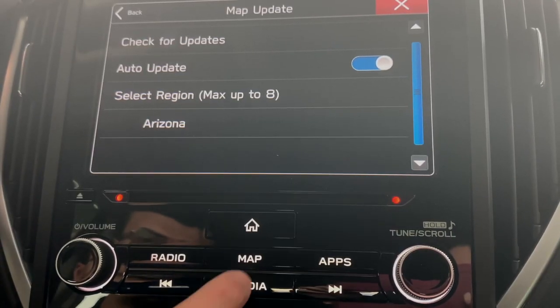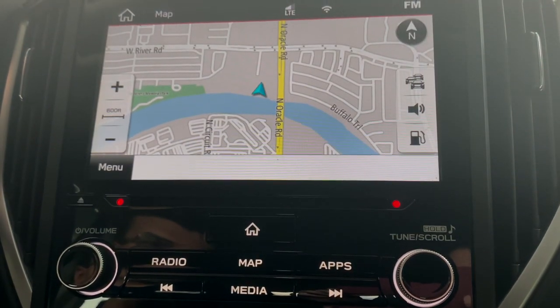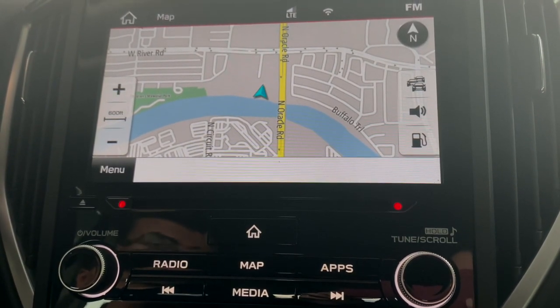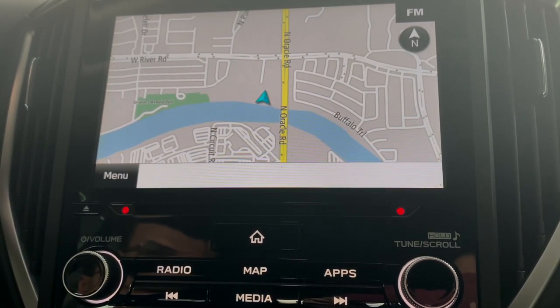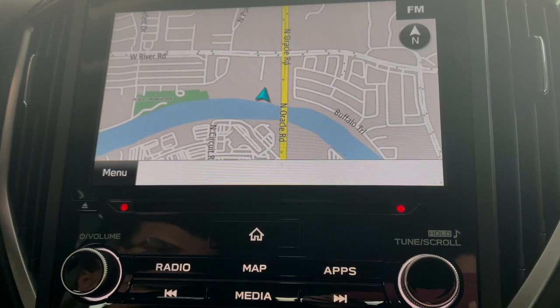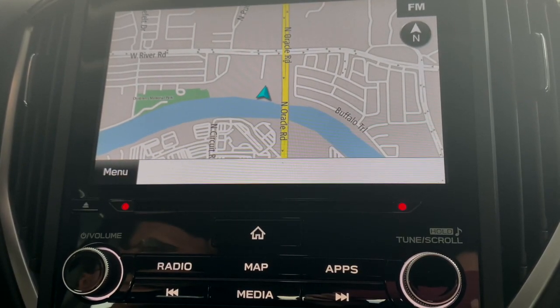So now that it's finished, you can click your map button. It's going to bring you back to the general navigation screen and it's all up to date. This is something I recommend doing maybe once a year, or if you know that things are changing in your area, a little bit sooner than that.